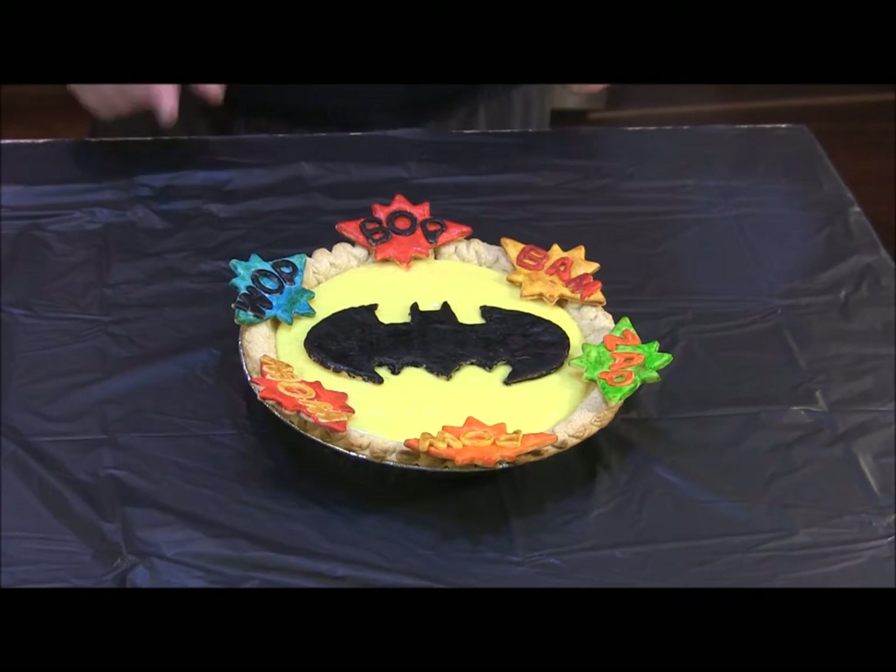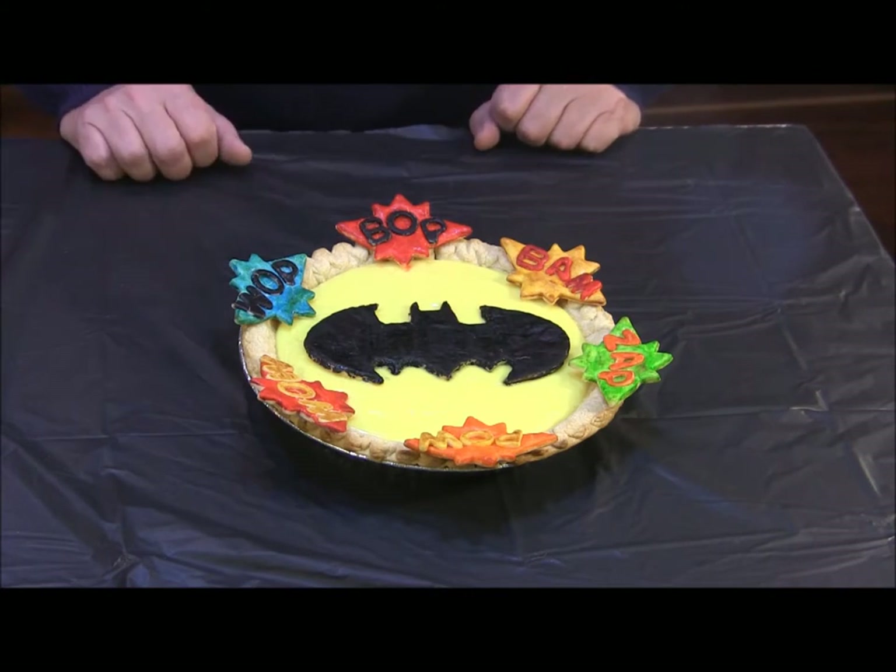Hello YouTubers, today we're going to make this fun Batman themed chocolate banana cream pie. I'm going to show you how to paint pie crust so you can add cool decorations to any of your pies. As always, look for the things that you need in the description box. Let's go ahead and get started.